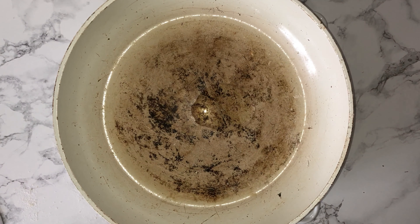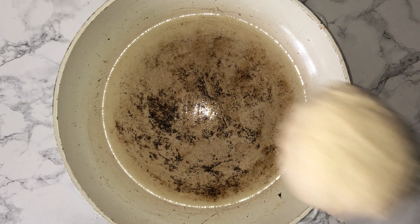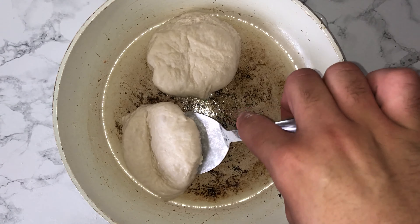Take your cut-out rounds and place them onto the lined and floured tray, then cover with cling film and let them proof for around 30 to 40 minutes, or until they are well proven.